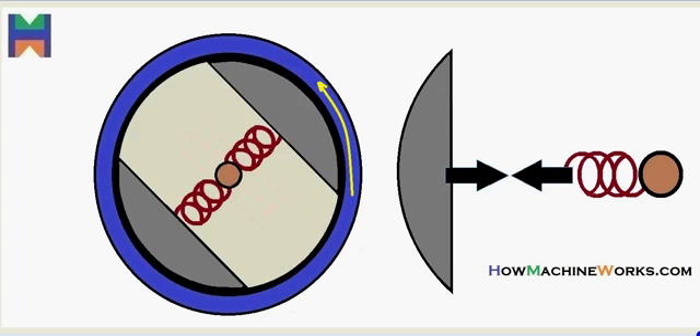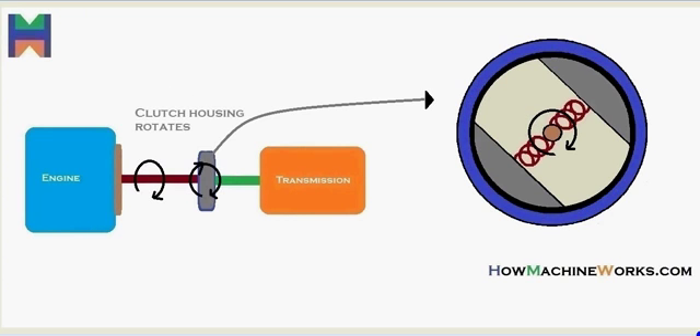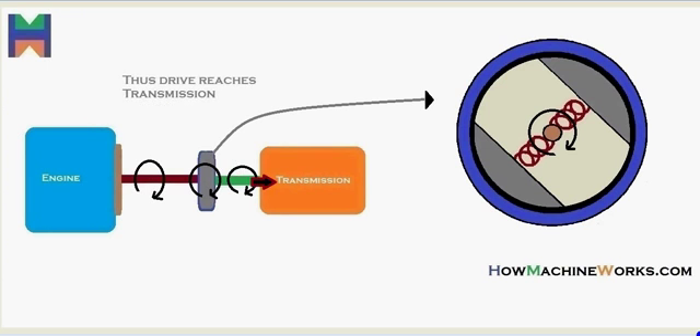In more detail: the engine shaft rotates and that drive reaches the shaft inside the centrifugal clutch. As it rotates and speed increases, the centrifugal clutch shoes get in contact with the clutch housing. The clutch housing then rotates, and as it does, the drive is transmitted through the clutch shaft — that green shaft — to the transmission. That's how a centrifugal clutch actually works.